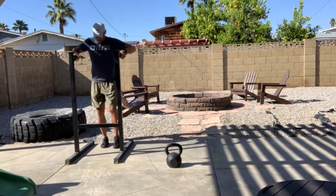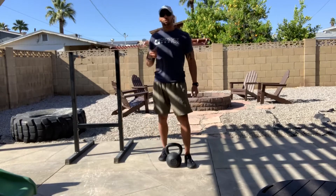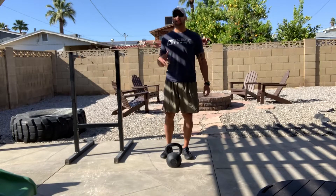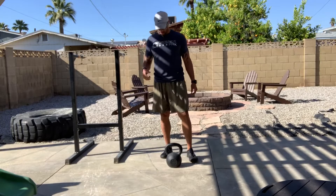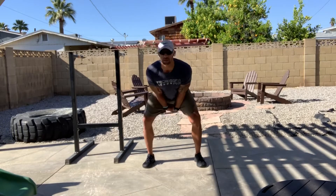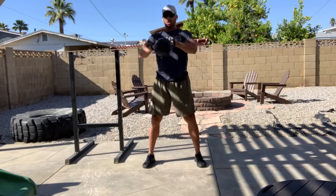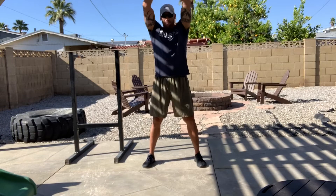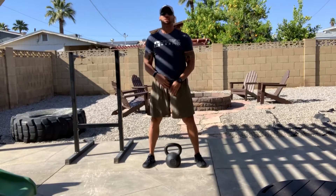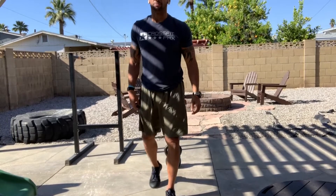Then your kettlebell complex comes in three pieces: Russian swing, American swing, and goblet squat — five sets, six reps, six times through the complex. It's gonna look like: Russian swing, American swing, goblet squat — breaking parallel every time on that squat. Using that complex to light up that midline.